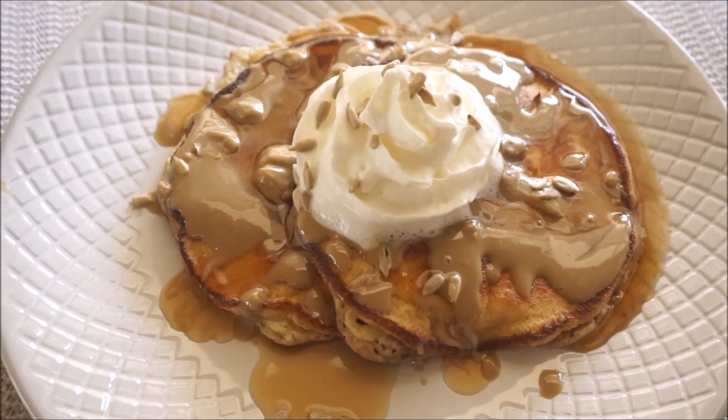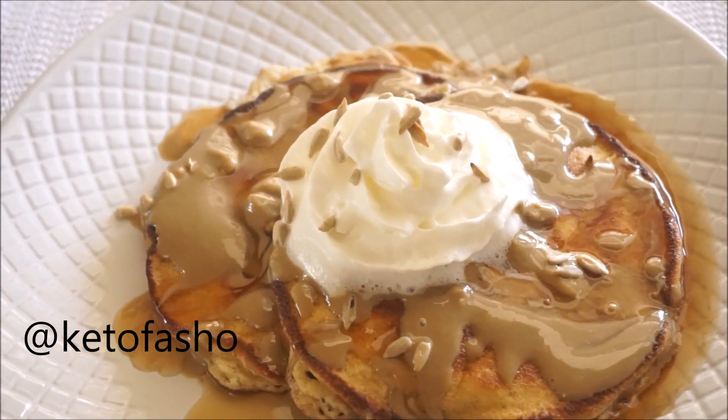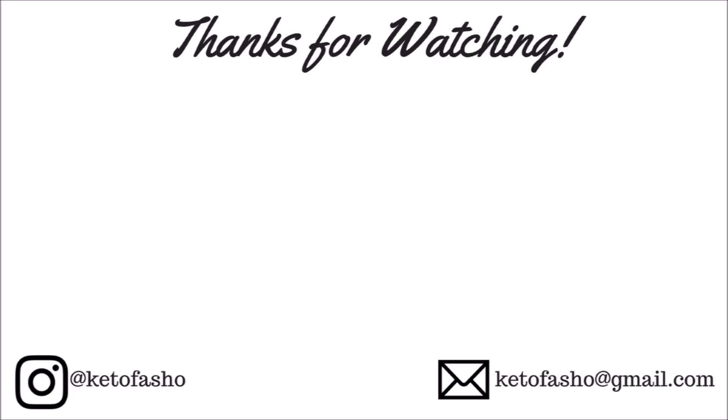Next we're going to add three tablespoons of almond flour and one tablespoon of coconut flour. Coconut flour really does a good job at absorbing some of that moisture and adding thickness to the batter. Next we're going to add two teaspoons of baking powder.